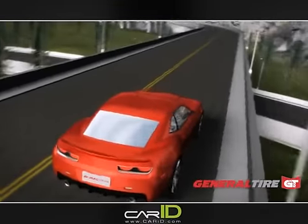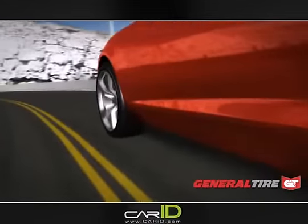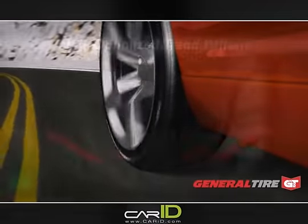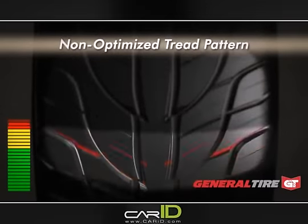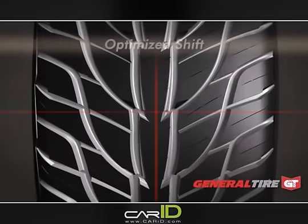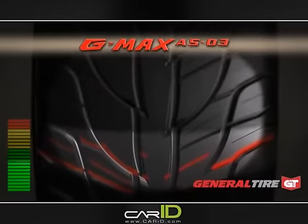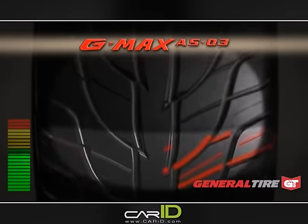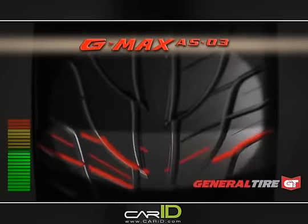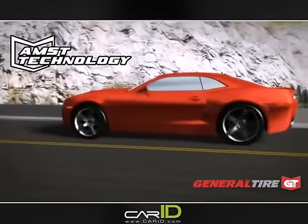All rolling tires create sound, generated when the edges of the tread pattern make contact with the road surface. A standard, non-optimized tread pattern makes noise that can be disturbing or annoying to the driver, because many tread edges are making contact with the road at the same time. General Tire's G-MAX AS03 changes this with optimal pattern shift and slanted tread edges, balancing pattern edge contact with the road surface. This transforms noise into a smooth, even tone, dramatically enhancing driver satisfaction through acoustic modulated sound technology.